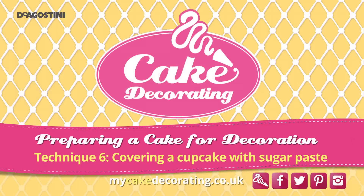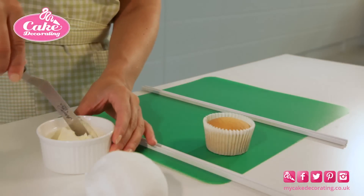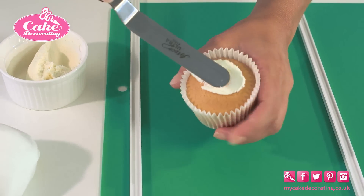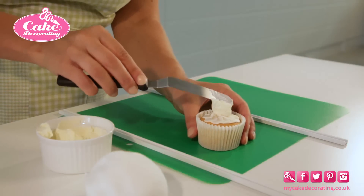Covering a cupcake with sugar paste. Start with a cupcake that has some space between the top of the cake and the edge of the case. Use a palette knife to add a layer of buttercream, then add a raspberry-sized blob on the top.